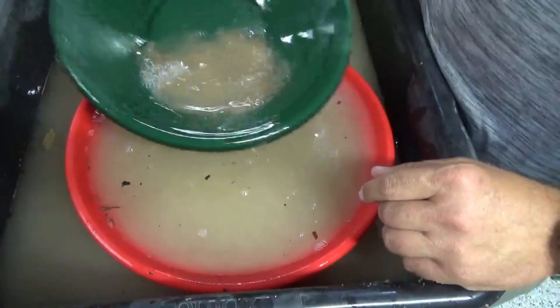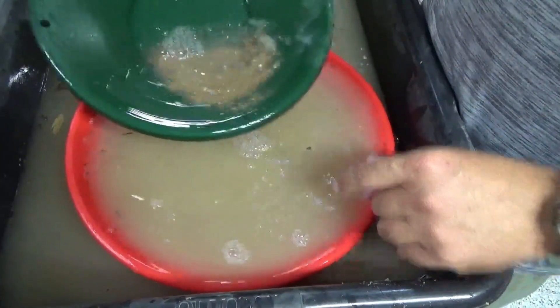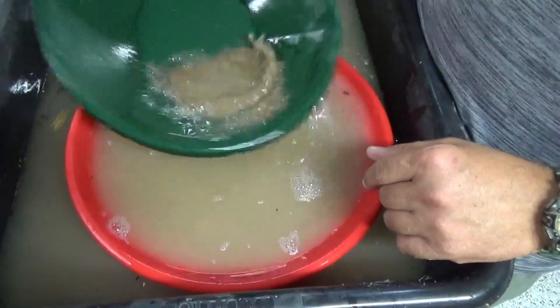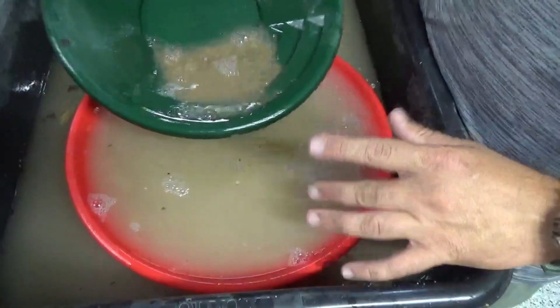I'll put a little Jet Dry in the water to help break the surface tension. This is actually some of the gem mining leftover water that we were using to clean some of the emeralds in.